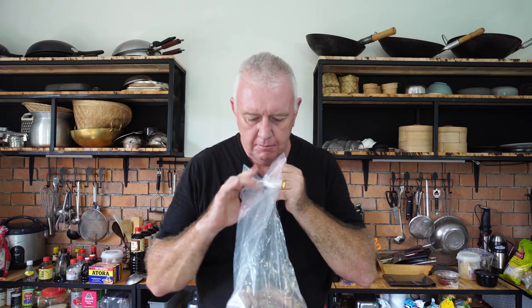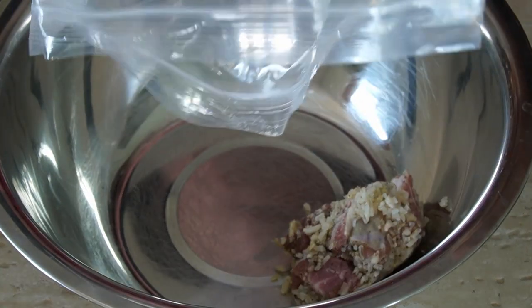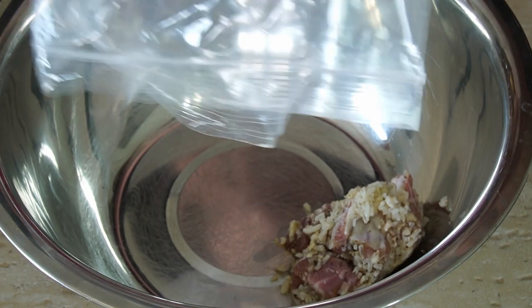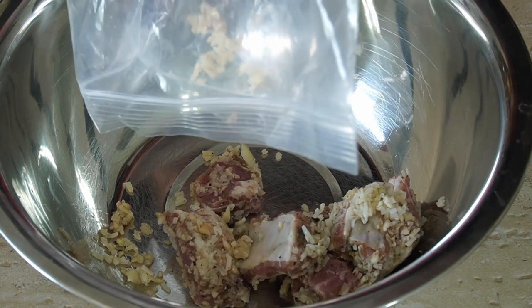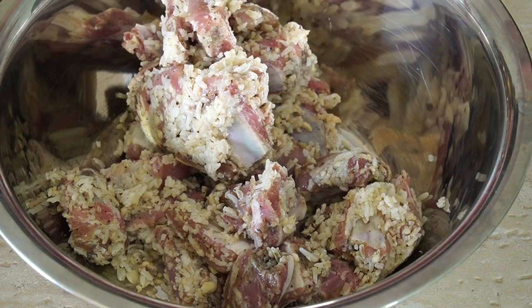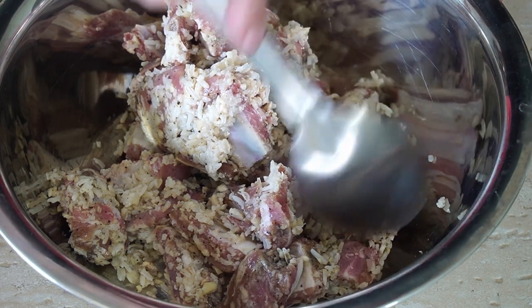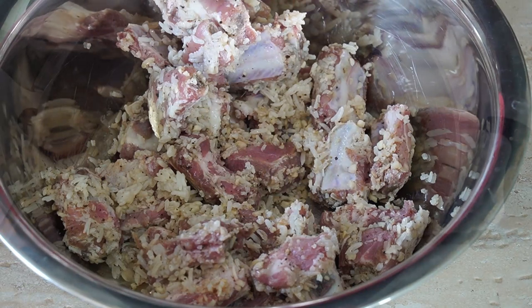That's our pork ribs. All we need to do is put them in a bowl and loosen them up. You can smell that — fantastic! So just ease them out of the bag into a bowl, and loosen them up, because for the last three days they've all been clogged together and stuck. Just loosen them up and they're ready to go in the hot oil for frying.